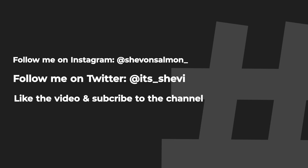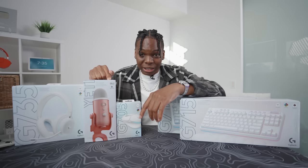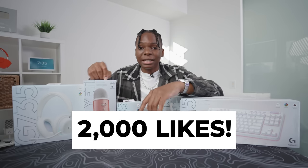The time has come, we're gonna unbox this thing and I will be giving away one item. I will be keeping the headset for myself — the G735 just looks too good. Everything else I will be giving away. All you have to do is follow me on Instagram and Twitter, like the video, and when it hits 2,000 likes leave a comment with what product you want, why you want it, and your Instagram handle so I can contact you. I will choose a winner as soon as I hit 2,000 likes.